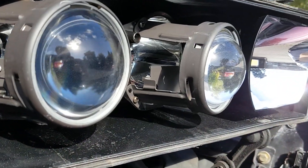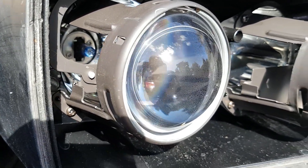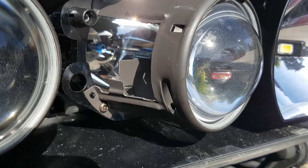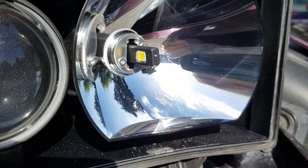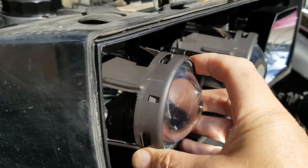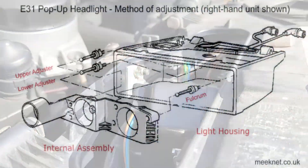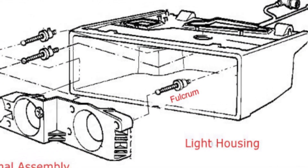This is a euro headlamp, so from the outside we've got the dip beam or low beam, fog light, both projectors fitted with Osram Nightbreaker Unlimited, and my main beam has an LED in it which works pretty well. Here's the problem — the whole internal assembly is just flopping about, so sure enough that's going to be an exploded bobbin. Here's how it all works: the internal assembly is held on a tripod made out of three rods with bobbins.